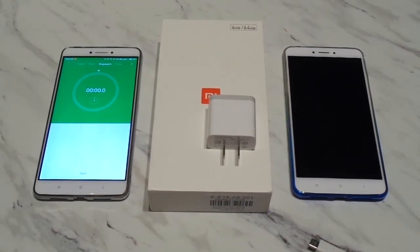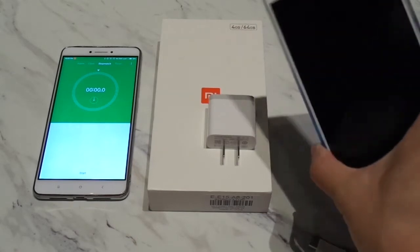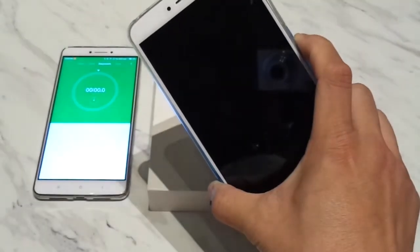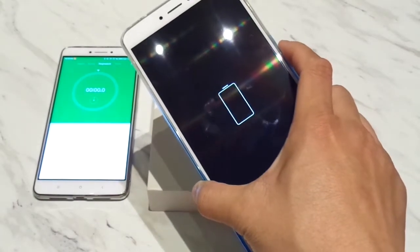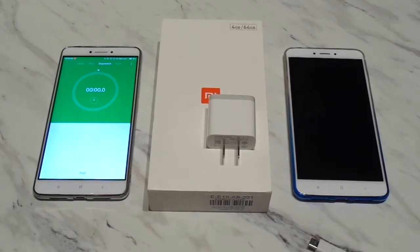Hi guys, this is Wizard1 from Red Flag Deals bringing you another video. This time it's just a quick charging video example to show how fast the Mi Max 2 charges. Right now the Mi Max 2 is completely dead — it will not turn on because I've been using it all day. It lasted about 11 hours today but I was driving and using GPS for a lot of that, so that's why it died so fast.